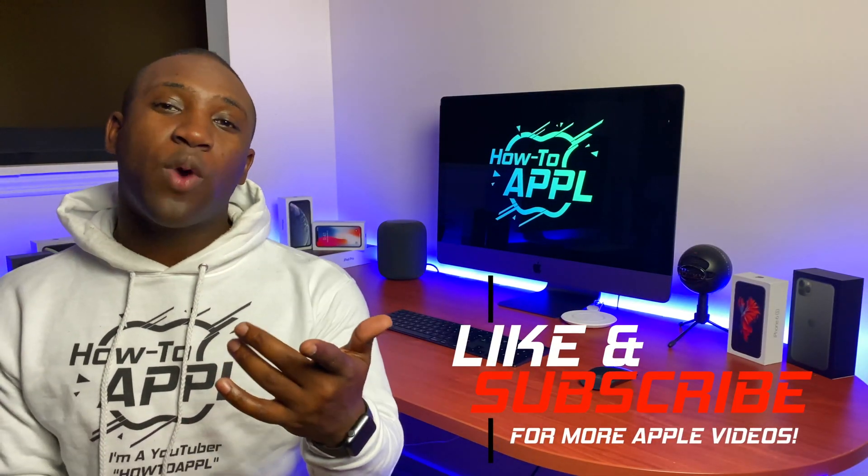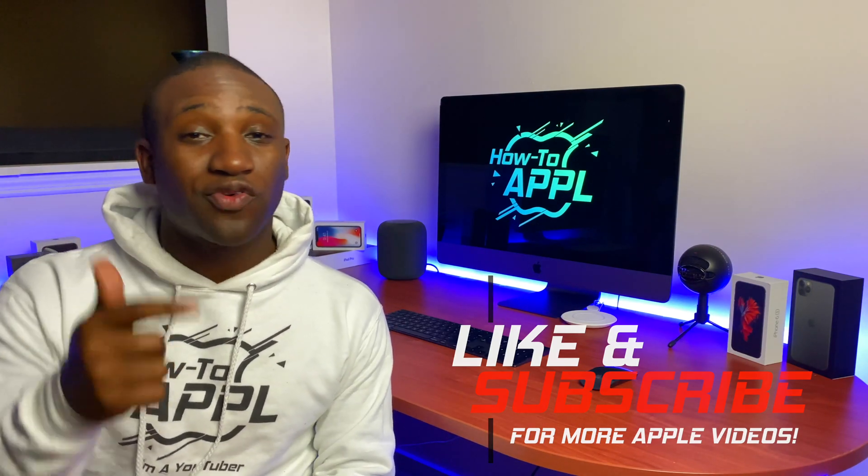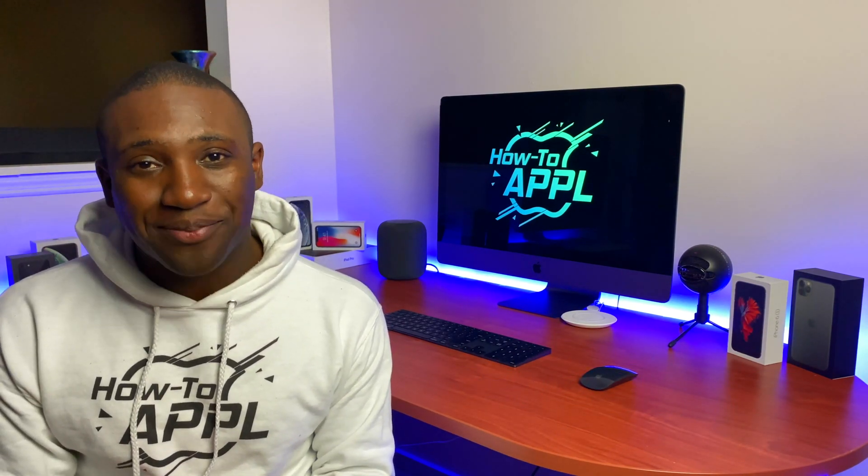Hopefully this tutorial will help you guys. If you have any questions, leave a comment below and I'll definitely reply to you. Give this video a like and subscribe to my channel so you can learn how to Apple without the E.